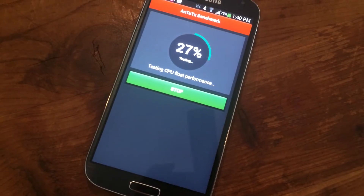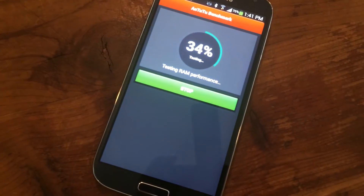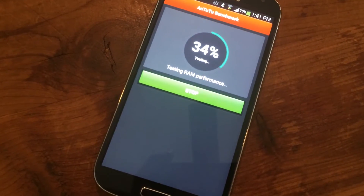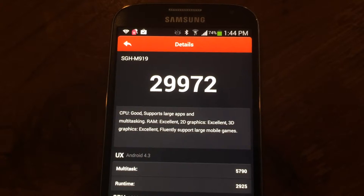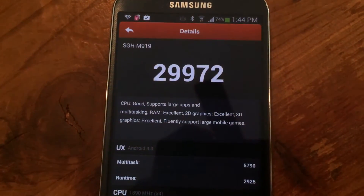I have the US version running a quad-core 1.9GHz processor with 2GB of RAM. It's smooth and snappy and one of the top performers. Here we have the AnTuTu benchmark — as you can see, it has a very respectable score, ranking among the top.